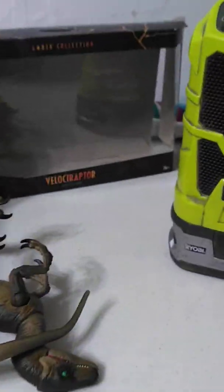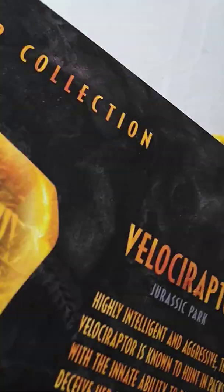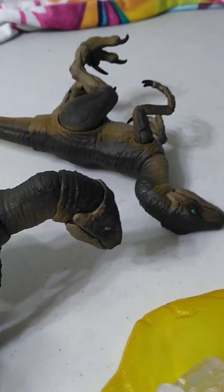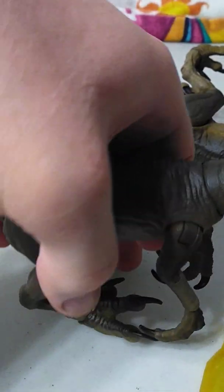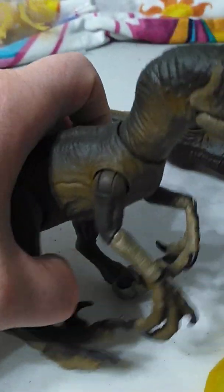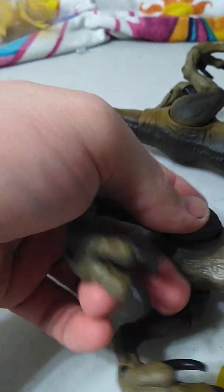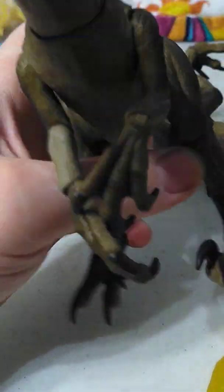The box is kind of neat — I don't save boxes so I had to dig it out of the trash. Just some text and a picture. Anyway, back to the Raptor: it's highly poseable. I can get really cool stances and dramatic poses out of it.